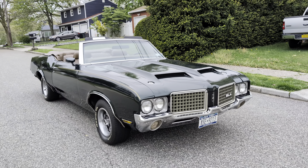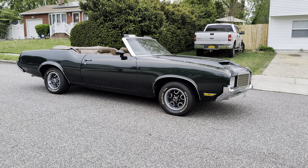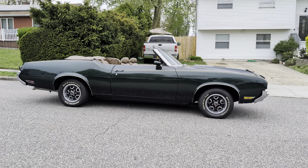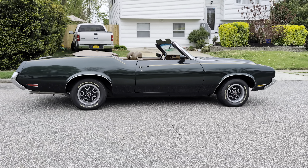All stainless steel brake lines. Finished in green with a tan interior and tan top, sitting on rallies. That's a super straight body.